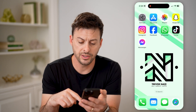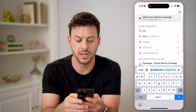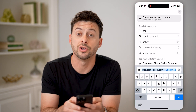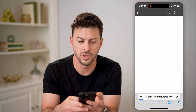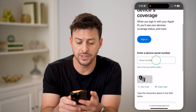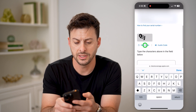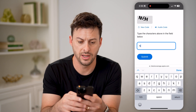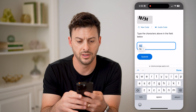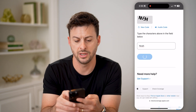Now that we've done that, let's open up a web browser. We're going to type in checkcoverage.apple.com and hit Go. From here, all you need to do is enter in that serial number, so let's paste it in here. Let's hit Get a New Code and we will type in NVSH, and hit Go.